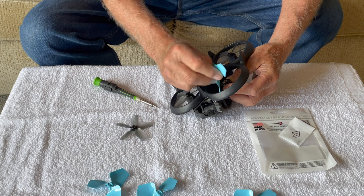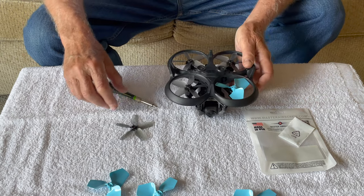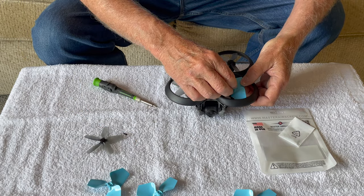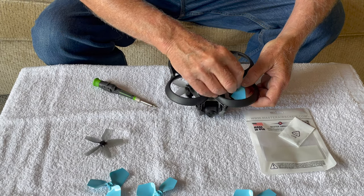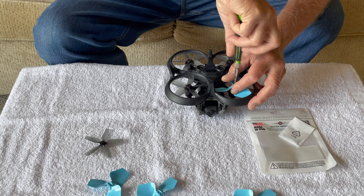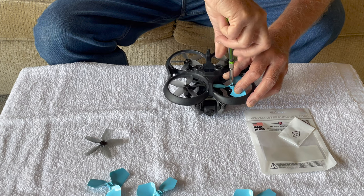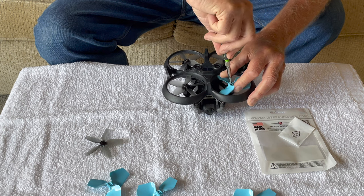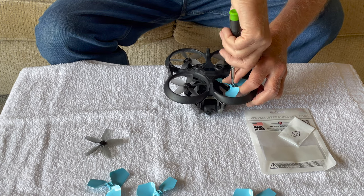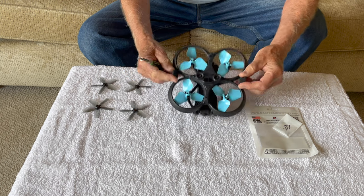Just line that up — it clicked into place. Snug them up pretty good, and I'll re-tighten them after a flight again. Now we'll go ahead and do the others. Here's all four props on, and we'll go ahead and re-torque them after a couple of flights to make sure they're still nice and tight.